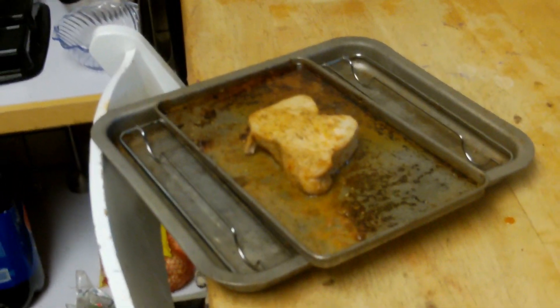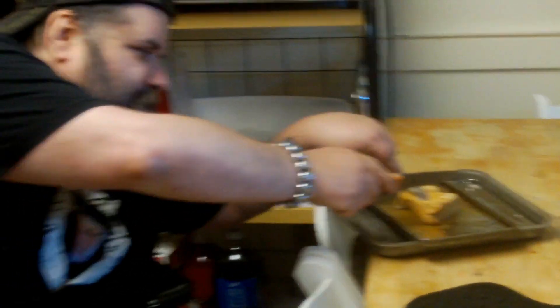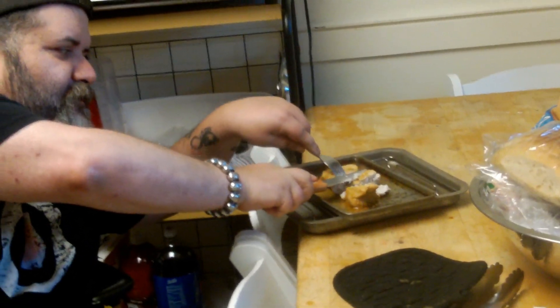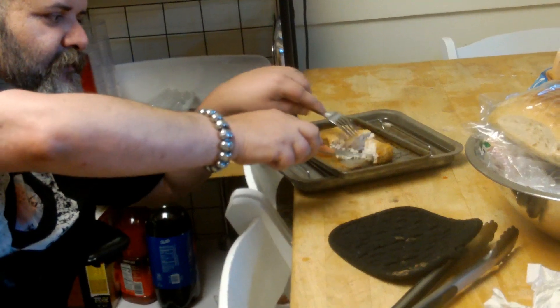We're back! The mako shark steak has been cooked and it's looking pretty good. It's been marinated and we're going to try it right now. It's pretty soft — that's nice. It's not tough. Look at that — it just kind of flakes apart. Sweet, that's what it's supposed to do.